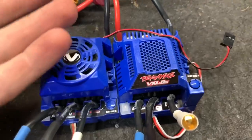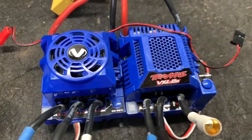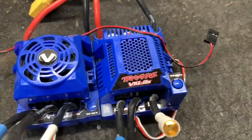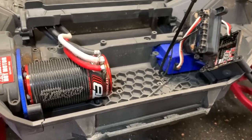In case you're wondering, the XMAX 8S ESC will bolt right in — direct fit, even the motor wires and all. So that would be the easy way to get 6S into the stock truck, but we are doing a little something different.